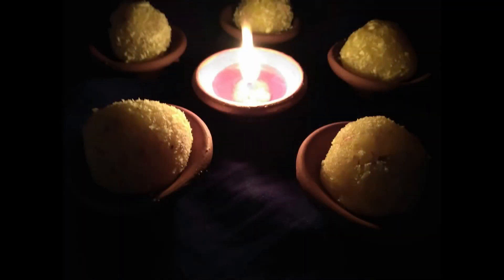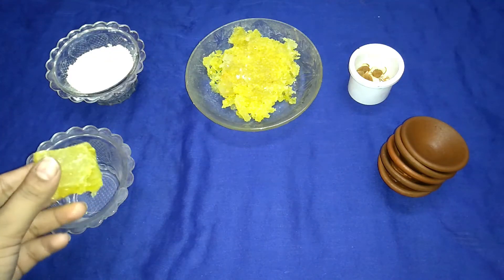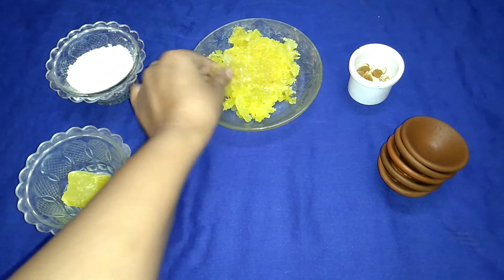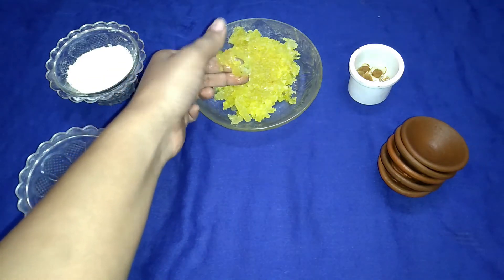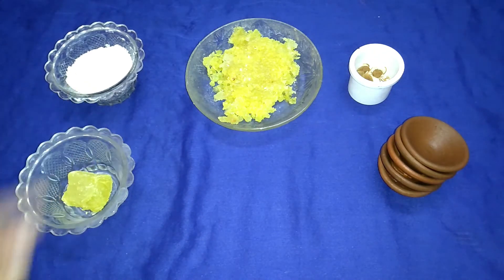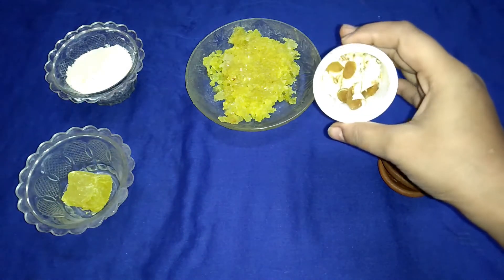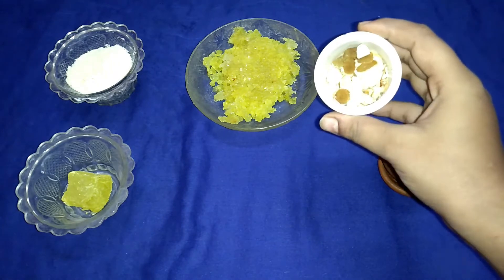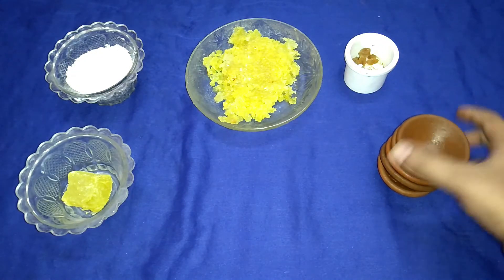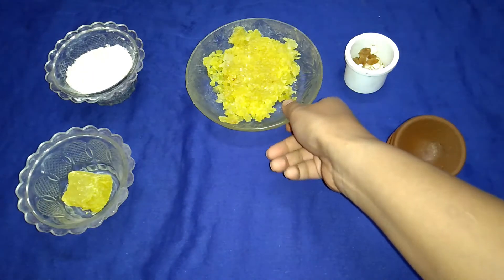So let's see the ingredients for how to make our coconut peethaladoo. I'm using the coconut peethaladoo here, which I have grated. If you want, you can use any flavor of the peethaladoo. I'll also add grated coconut here. For extra flavoring, I'm using chopped almonds and some kishmish.